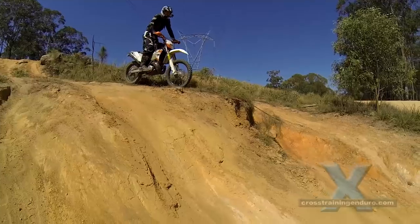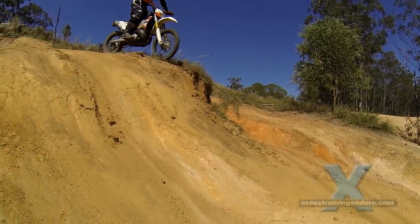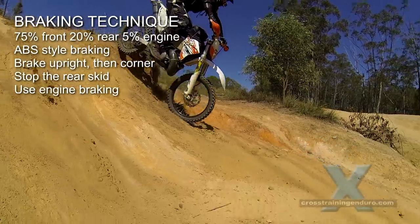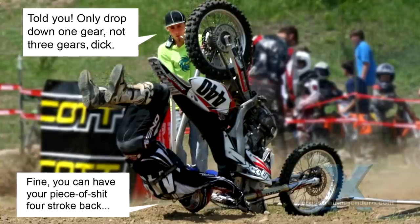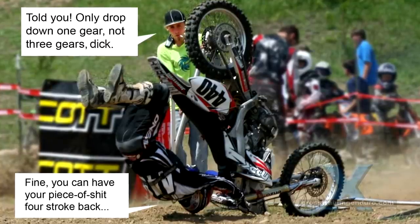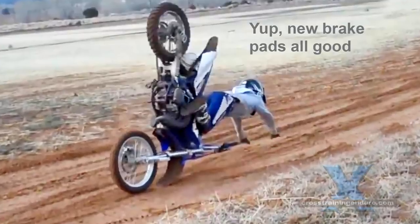Pulling the clutch in when braking or doing downhill runs is usually a sign of poor rear brake control. Leaving the clutch out also means making the most of engine braking. Four-strokes have a distinct advantage here, especially the bigger engines, but even two-strokes provide just enough engine braking to smooth things out a little.